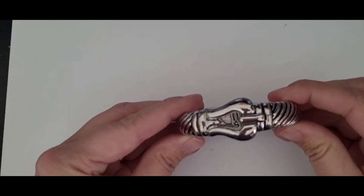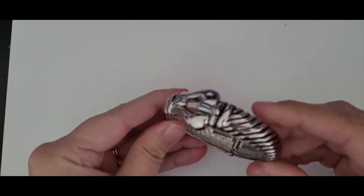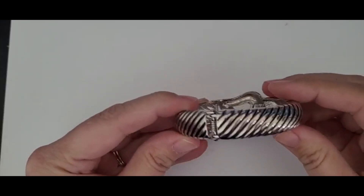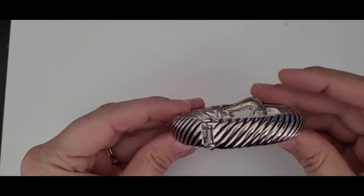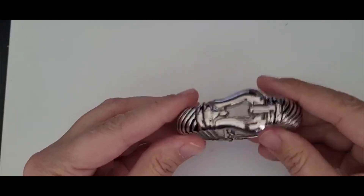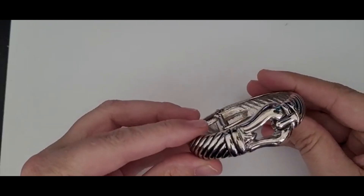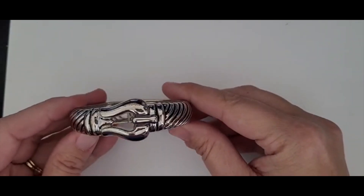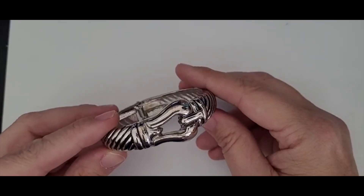Okay, another bracelet. This one is a metal bracelet. It looks like a belt. It's silver tone and it's in really good shape. I don't see any identifying marks on it, but it is cute. So definitely a good, you know, maybe five to eight dollar piece, unless I find out that it's something worth a little bit more.